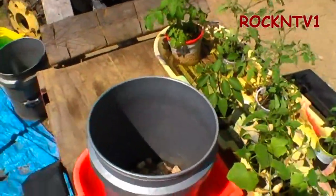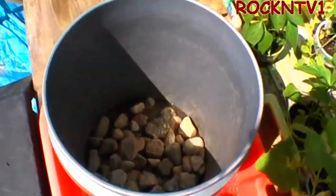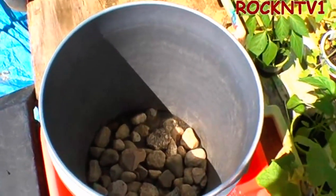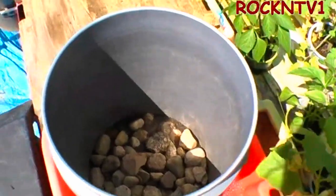As you saw in the first video, we drill holes in the buckets. What I did was I removed about half of the stones I was using. I was using probably between three and four inches of stone; now I'm using about an inch and a half.